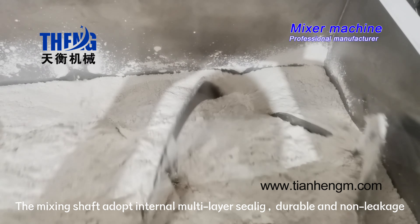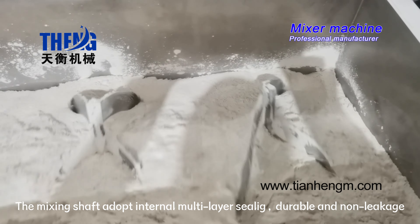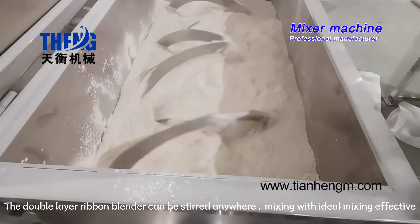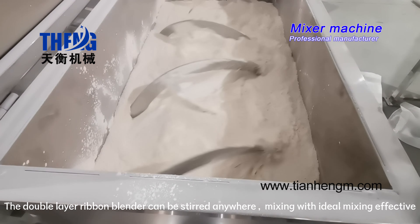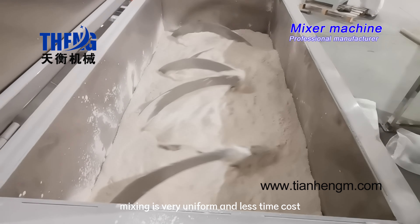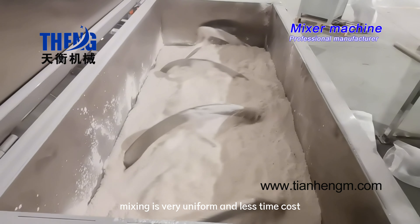The mixing shaft adopts internal multi-layer silica, durable and non-leakage. The double-layer ribbon blender can be stirred anywhere, mixing with ideal mixing effect. Mixing is very uniform and less time-consuming.